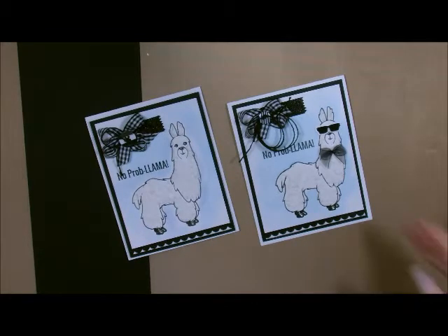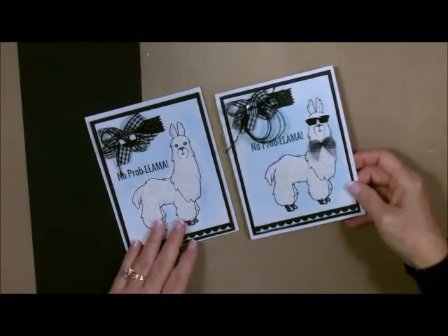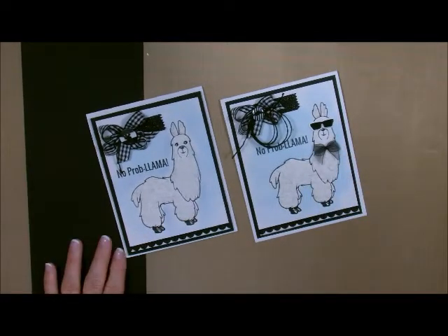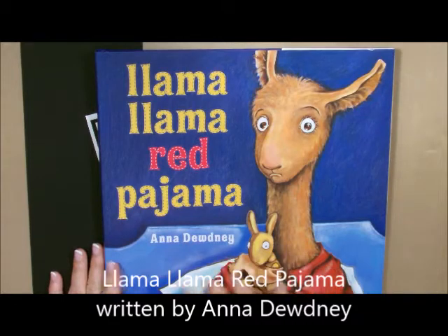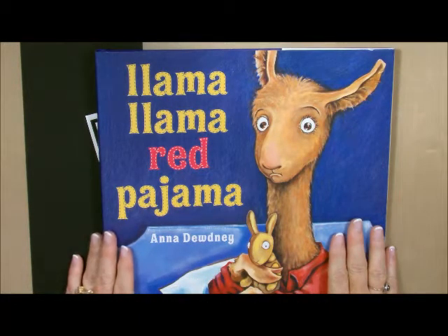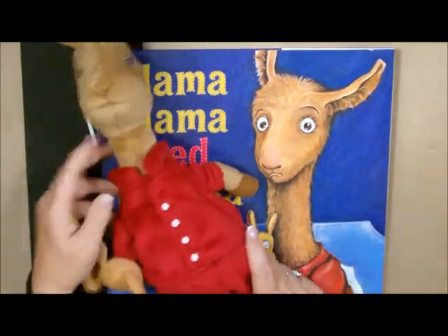What I want to show you with this card is that it has some texture to it, so it's not just your average flat card. The inspiration came from a series of books I read to my grandchildren called Llama Llama Red Pajama. Anna Dudney has an entire series of these — they're just adorable little books. Llama Llama Red Pajama is the one that really got me excited about this.